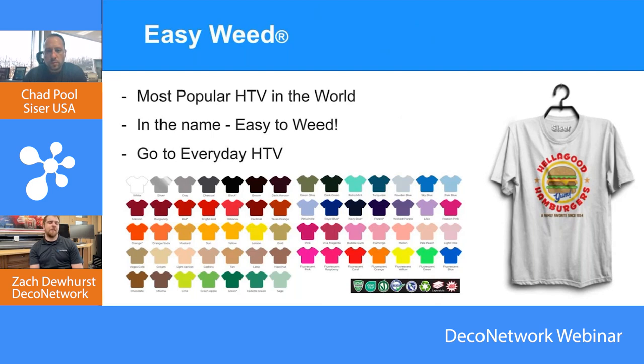Most of our products are warm or hot peel. When we say warm, it means you can peel right away while it's still warm — generally about 10 seconds or so. Cold peel means you'll want it to be completely cold. A tip for cold peel is if you have a stainless steel surface, or even the top of the cutter, flip your garment over and put it on a cooler surface to accelerate the process. So there's hot, warm, and cold — warm allows you to give it a few seconds, peel it, and immediately start dropping the second color, which definitely helps production speed.